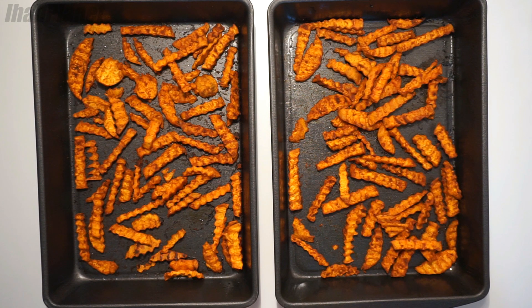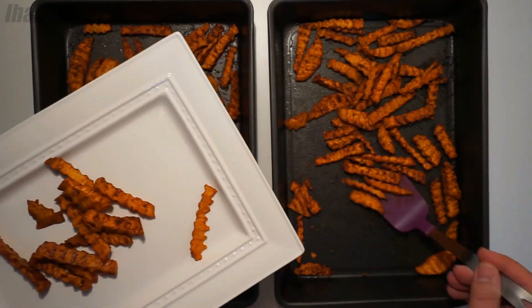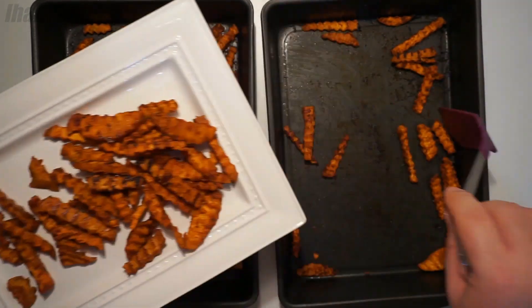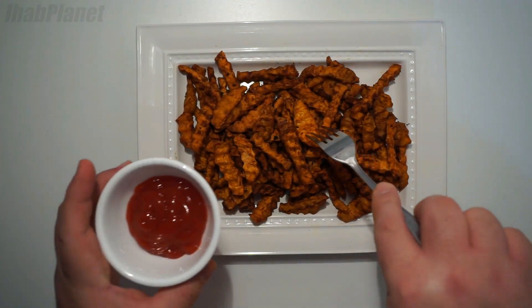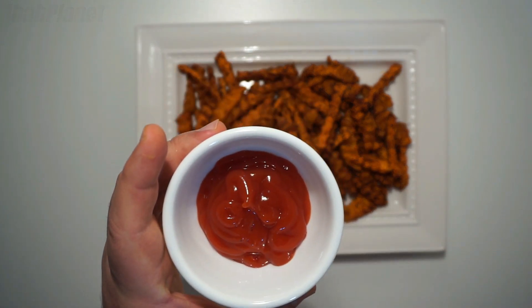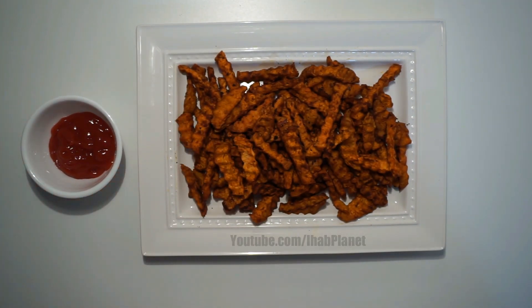And this is the final result. The smell is so good. So delicious. You get all the spices combined with the salt and the sweetness of the sweet potato itself. It's extremely healthy. Go try this, because it's way better and healthier than normal deep fried fries.